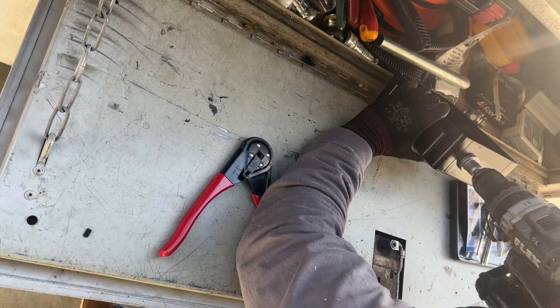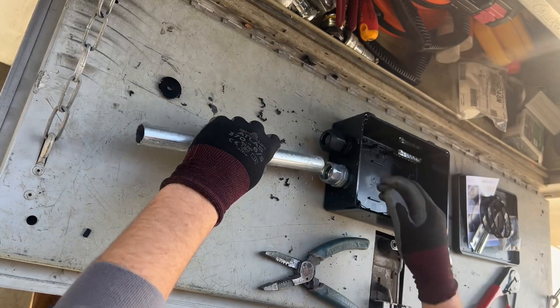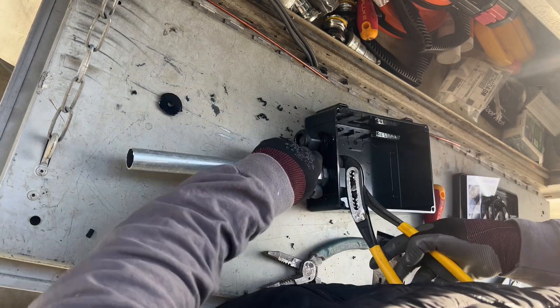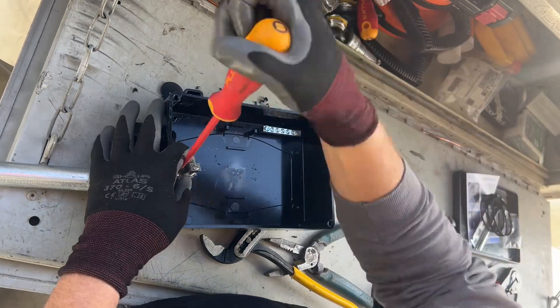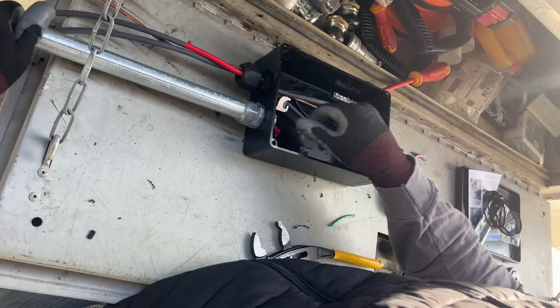I'm drilling two holes in this box because I am transitioning from PV wire to dual-rated THHN within this metallic conduit. A lot of places around the world just run PV wire all the way down to the inverter.